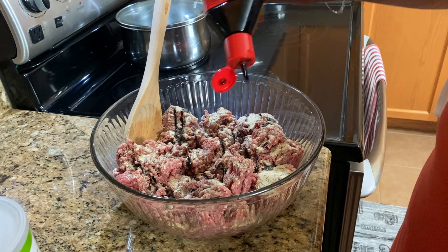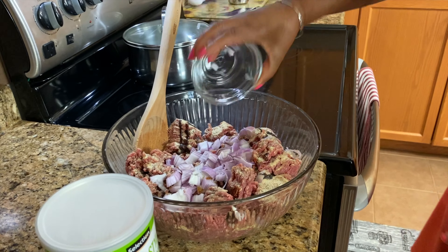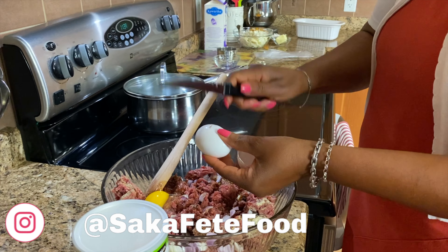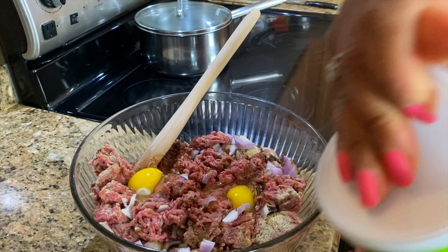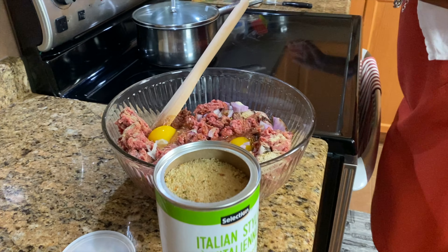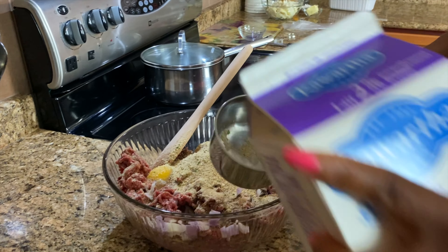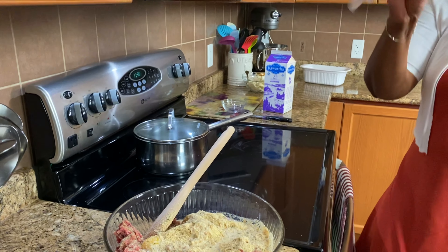We add some black pepper — we want to season really well. Some garlic powder, onion powder. I'm going to put some barbecue beef seasoning, so this is going to be well seasoned. A little bit of that. Freshly-cut shallots going in there. Next, I'm going to crack two eggs in there.